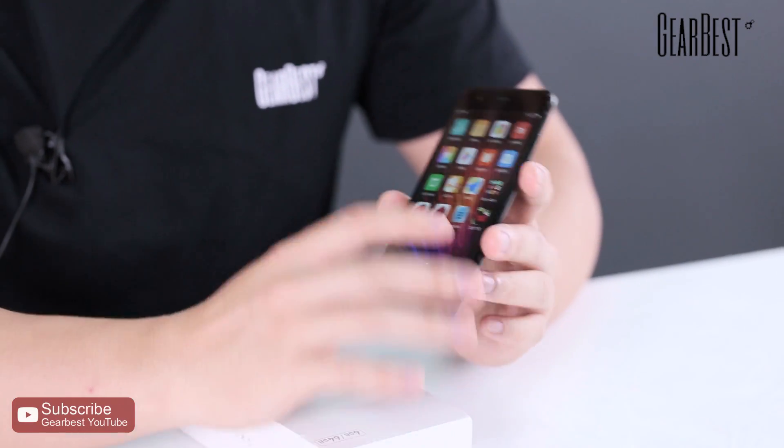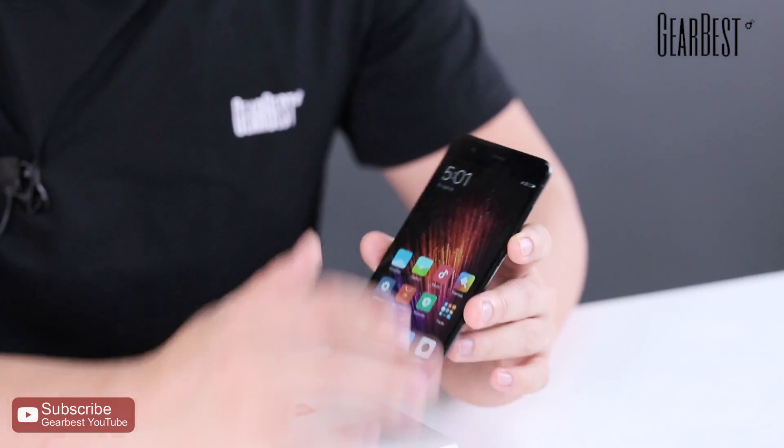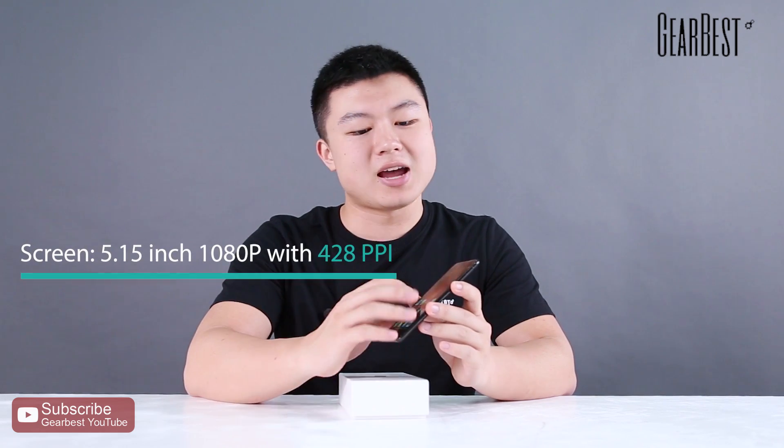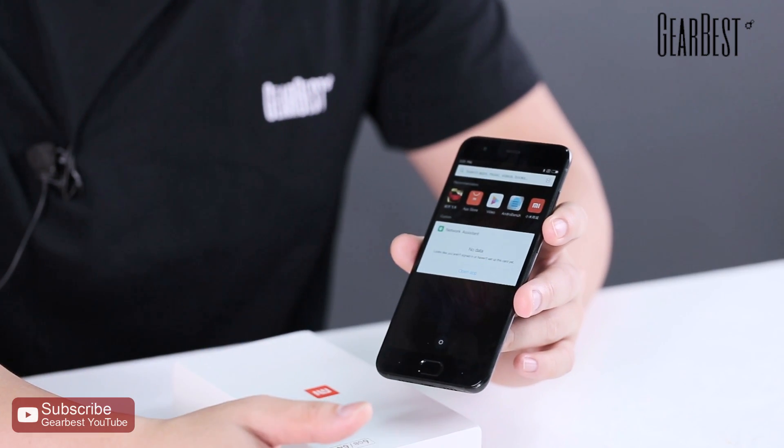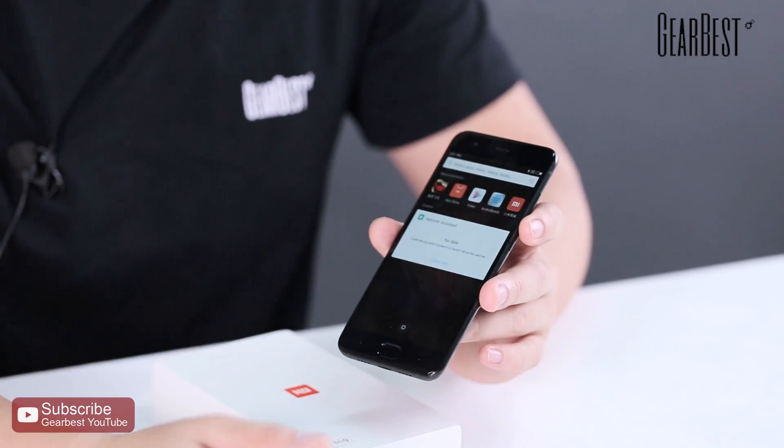The weight of the Xiaomi Mi 6 doesn't really affect your hands-on feeling. Now let's talk about the screen. The Xiaomi Mi 6 has a very excellent 5.15-inch display with a 1920 x 1080 pixel resolution and a very high PPI of 428, giving you a very sharp and high-resolution image.